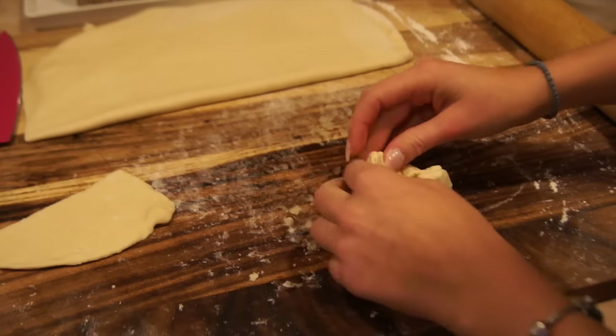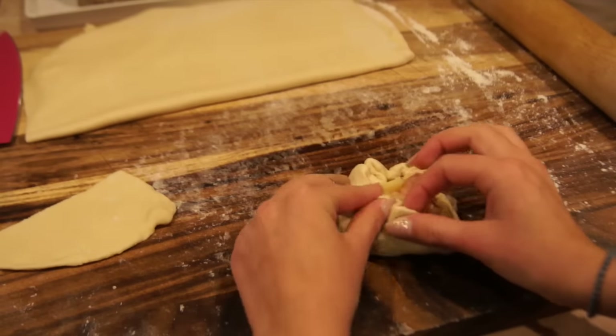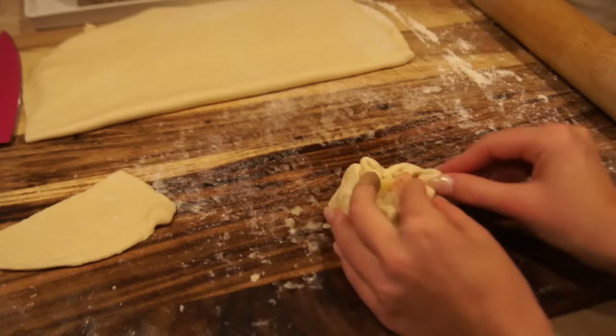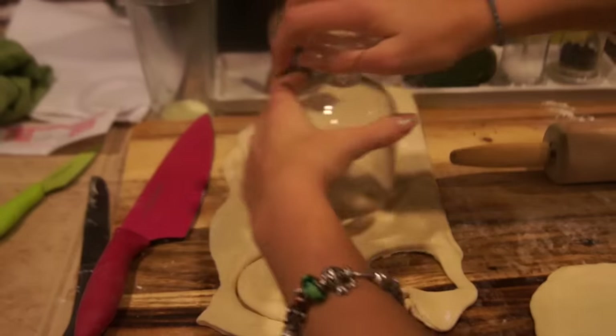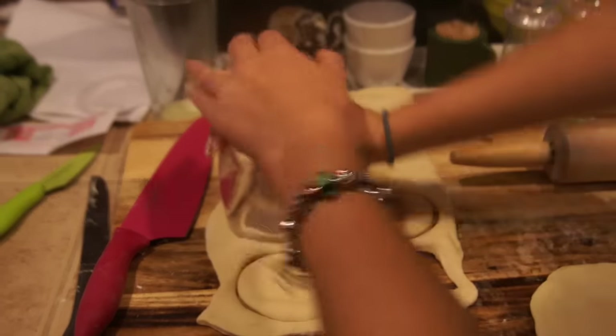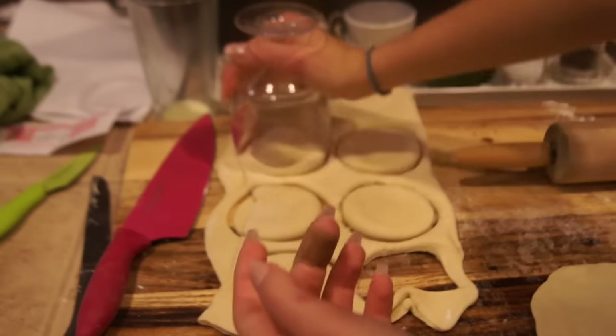They might not be as pretty but you've got to practice. Make them circle shape with a little hole on top so they will fry completely and won't be super juicy inside — otherwise you'll end up with something like a dumpling. I recommend using a glass or something round to make thick circles, then expand them using your roller and put the filling inside.